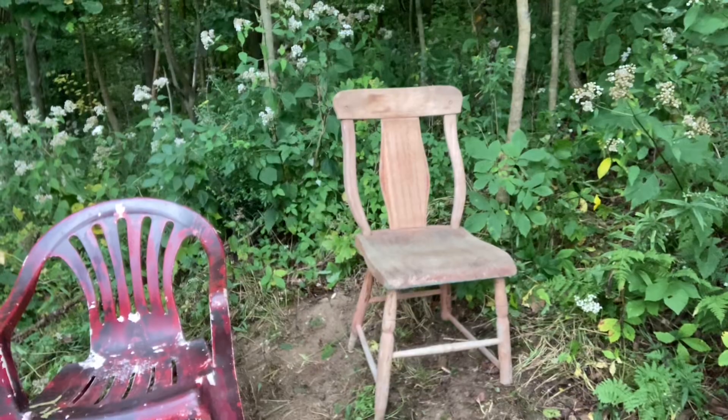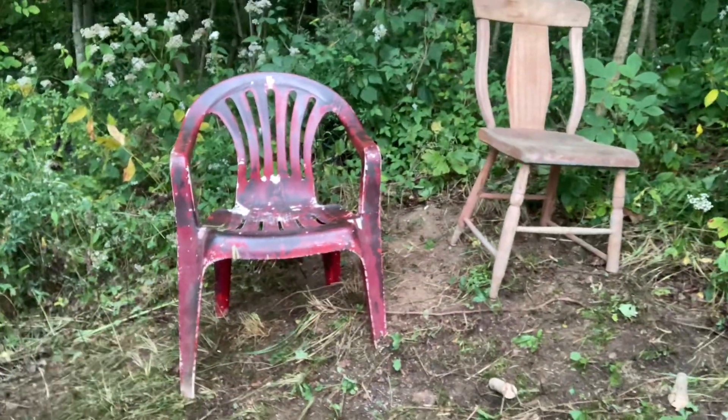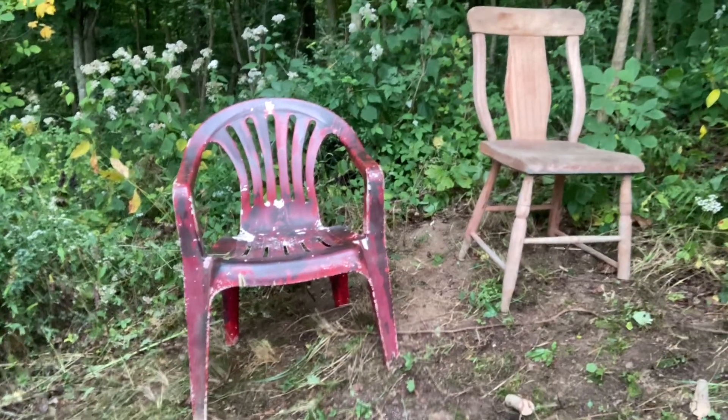I set this chair down on a hill — hopefully you can see that — and it sits perfectly level. Same thing with the red one sitting on a hill, and it is perfectly level. Let me give you my view.